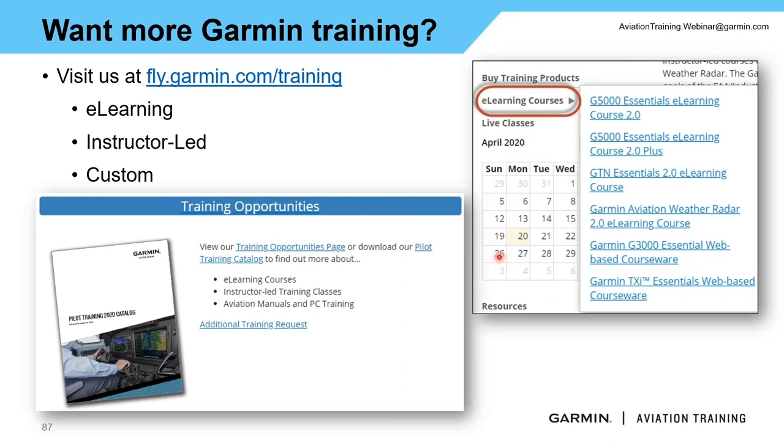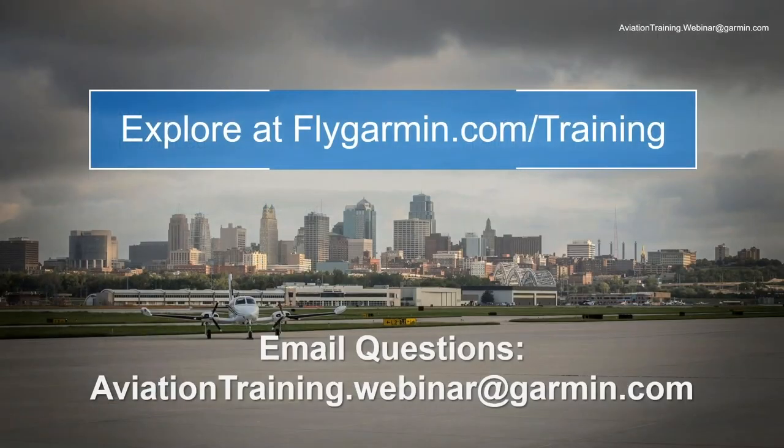What you've seen this evening is just a snippet of what we do and teach. If you want more about flight displays, the autopilot, or GTN, explore fly.garmin.com/training. We have e-learning courses, instructor-led courses, and the option for custom courses depending on your circumstances. As always, if you're out in the field and run into questions, please email us at aviationtraining.webinar@garmin.com. Thank you everybody for joining us tonight — hopefully you've learned something new and valuable about the GFC 600. Have a safe and wonderful evening.